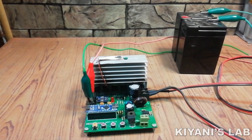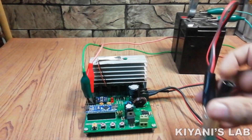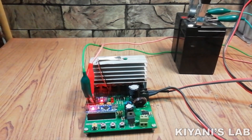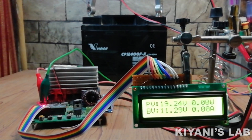Hi friends, recently I have made an MPPT solar charge controller. If you haven't watched that video then you can find a link on the top of the screen and in the description below. The charge controller was working fine but there was room for improvement, so I decided to make a second version of my MPPT charge controller, which is the improved version of the previous one.